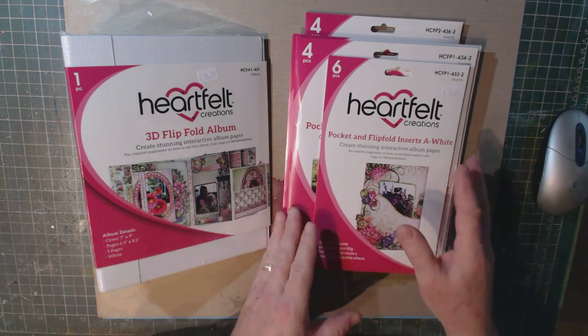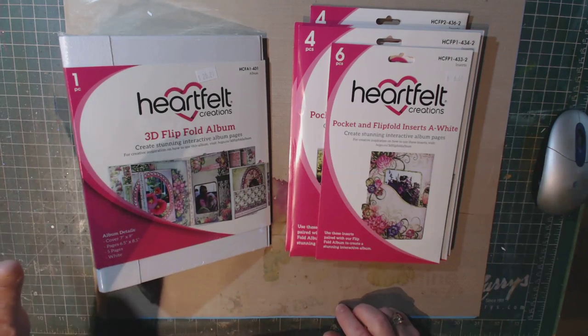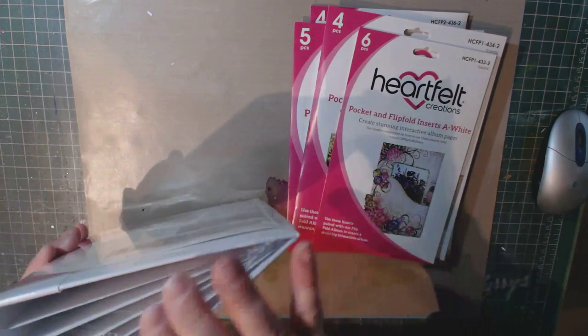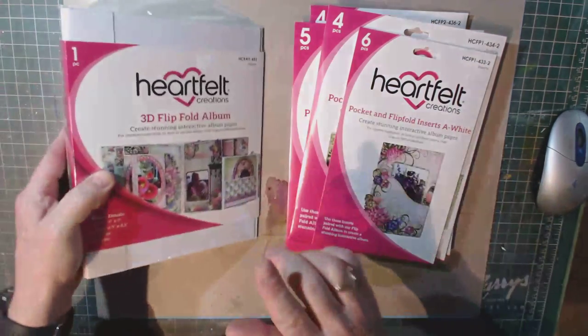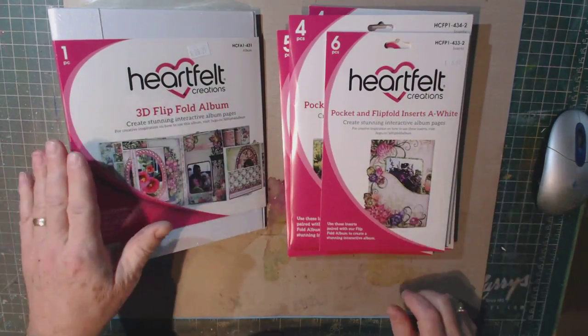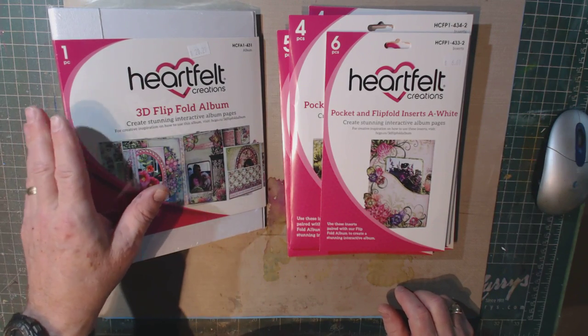First of all, you may or may not know that the album itself is blank, and it comes with five pages inside that are also blank — you can see them down in here. They come in three colors: white, black, and craft. This is the white set, and it's very reasonably priced at $21.